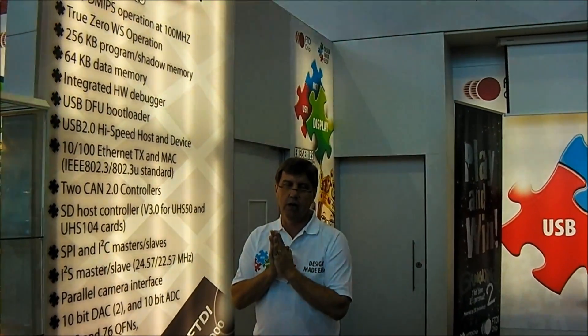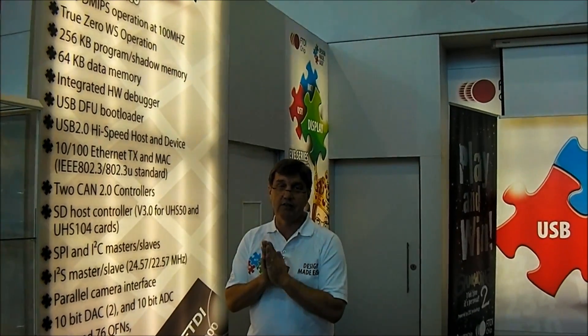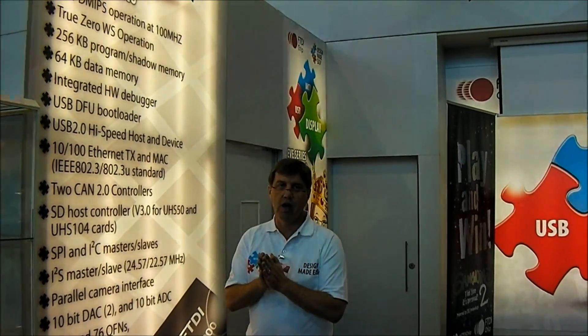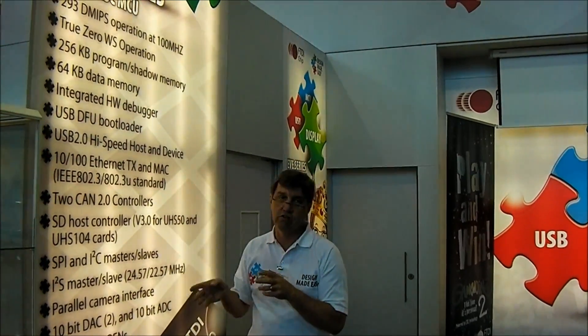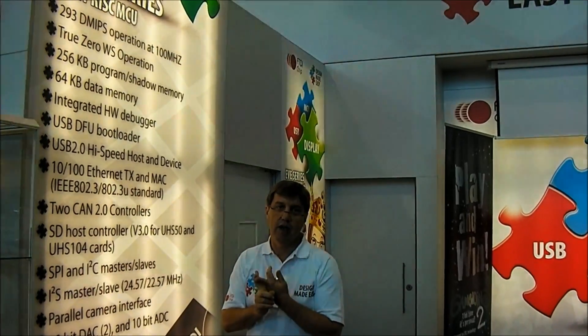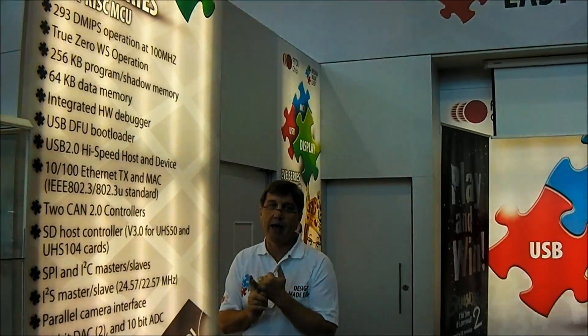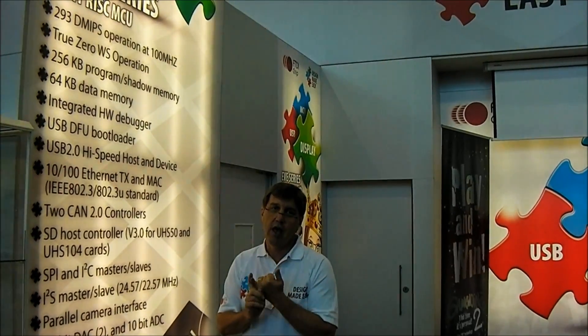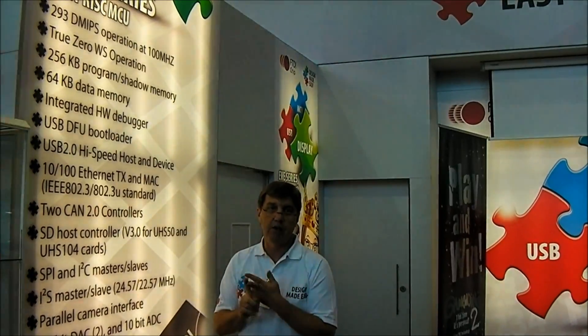We've got some dry-style benchmarking that you should check out. But when we talk about the FT900, it's just not the speed. The other thing we've done is put in a lot of system connectivity — a full feature set including 10/100 Ethernet, two CAN controllers, a USB high-speed host and peripheral, a camera interface, and much more.